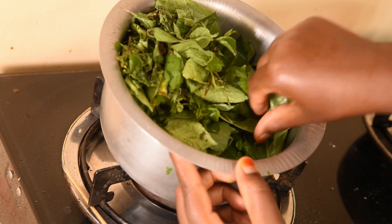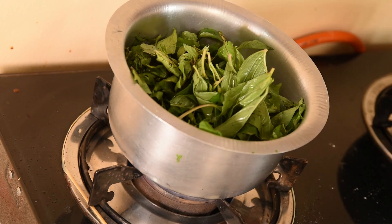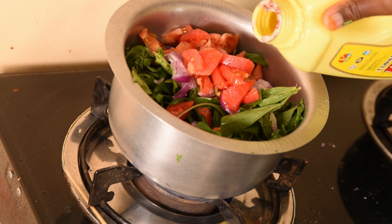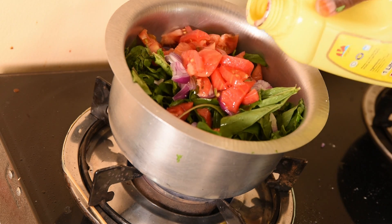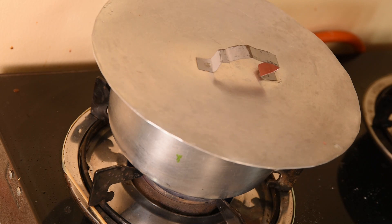we call it dodo. I don't know how you call it in your language — you can comment! I'm going to add some water so I'm just going to steam it. I'm going to add some onions and tomatoes, then some little cooking oil. You know, we have so many ways of cooking — everyone cooks differently, so don't mind the way I'm doing. I'm going to cover so that it can steam for five to ten minutes, then it will be ready.